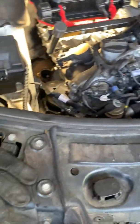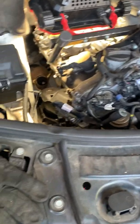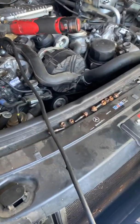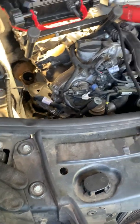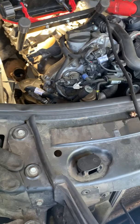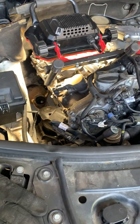2007 Mercedes-Benz GL 450 — this is a motor mount removal, left and right. We're starting with the passenger side. I've seen a few different techniques; there's not much out there right now as far as live video for this job.